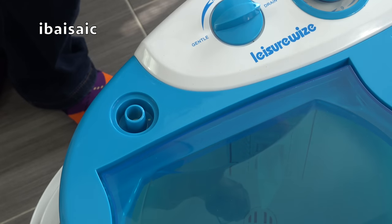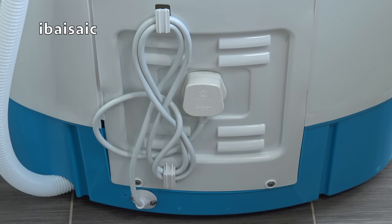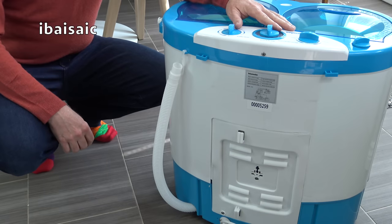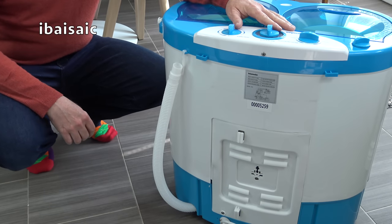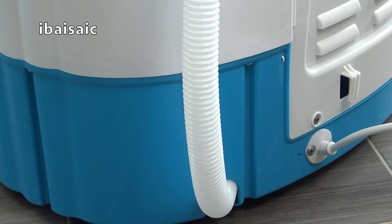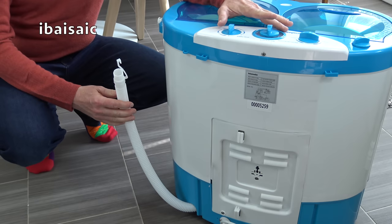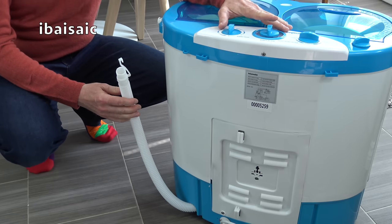Under this cap there's the water inlet that allows you to attach the fill hose. At the back of the machine you'll find storage for the cord and the plug. The drain hose is also situated on the back of the machine and it's a pretty short and flimsy affair. Unlike some of the larger portable twin tub washers, this doesn't have a separate pump, so it relies on gravity to drain the water.